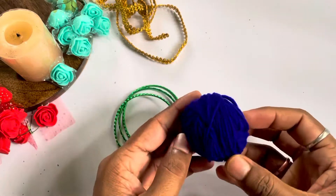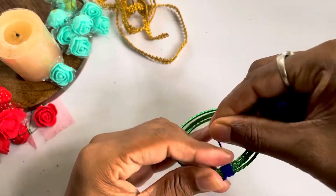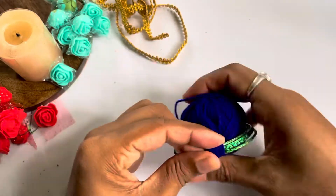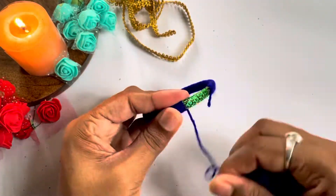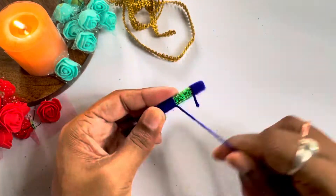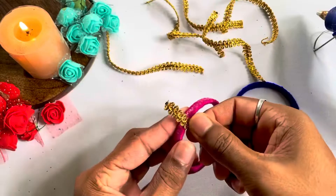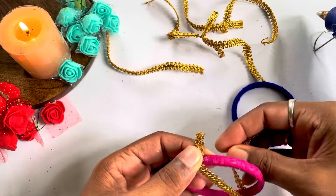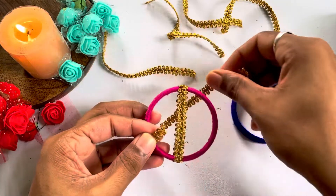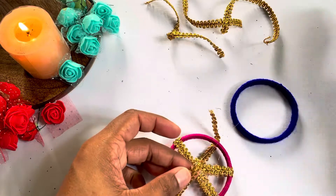For our next DIY, we have bangles and wool. I have used 3 bangles to make our frame. We have to cover the bangles, then make two pieces. Now we have lace, and we use the lace to attach the bangles together. This is our DIY stand, and I have 3 layers attached here.